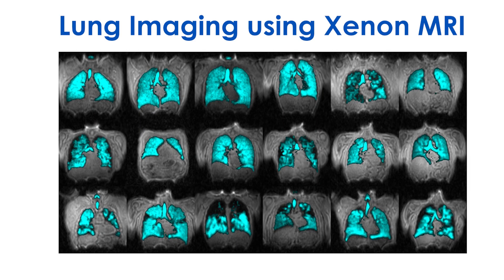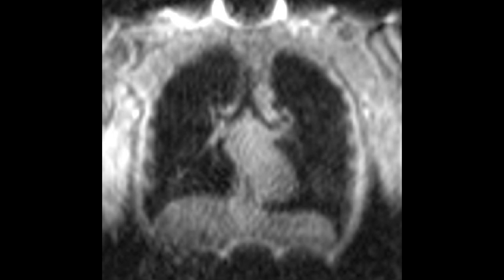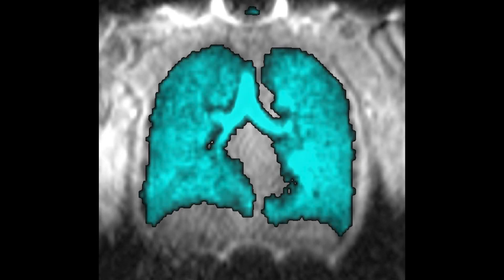Xenon MRI is a new technology that makes it possible to visualize lung function. A standard MRI takes pictures of the waters and fats in the body. In Xenon MRI, we use a physics technique called hyperpolarization to make xenon gas visible to an MRI scanner.